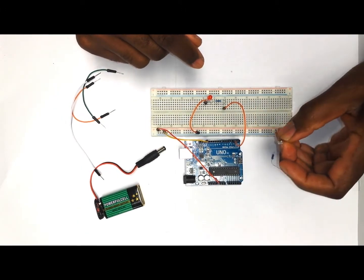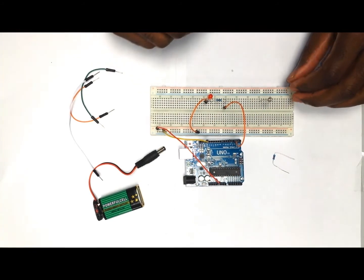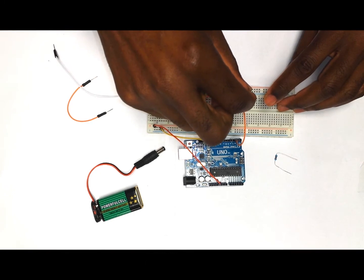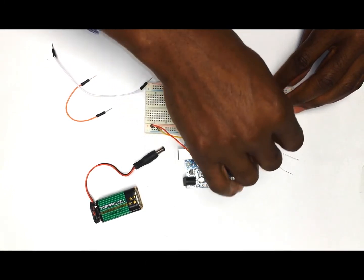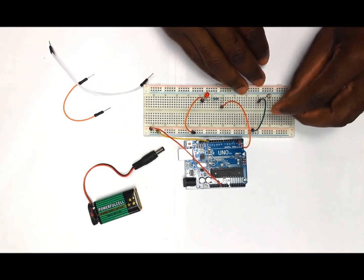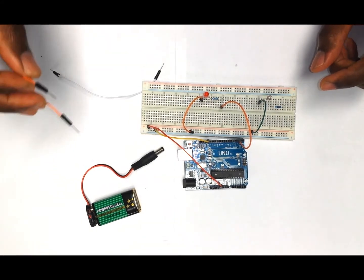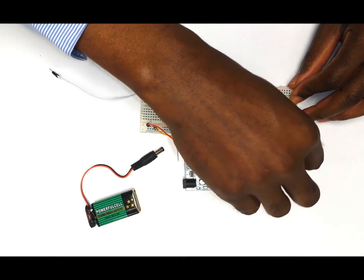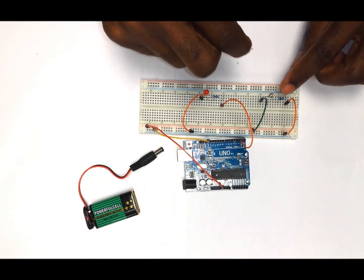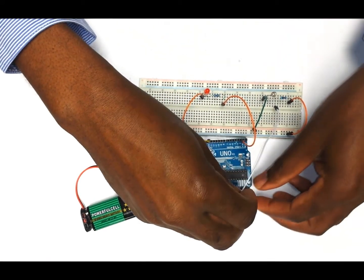Now we are going to put the photoresistor onto the breadboard. This does not have any polarity so you can put it anywhere. Then we are going to have one wire coming from one side of the photoresistor to the positive rail or five volt on the breadboard. Then we are going to put the 10k resistor in line with the other leg of the photoresistor. Then one wire comes from the other leg of the resistor to the negative rail of the breadboard. Our last wire is going to come from where the 10k resistor and photoresistor meet in the same line, to pin A0 on the Arduino.